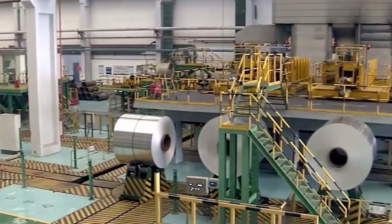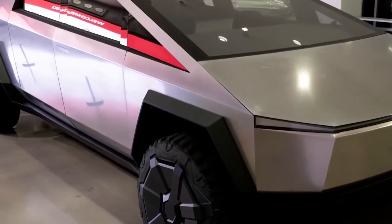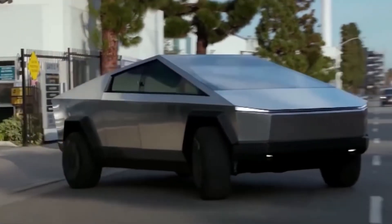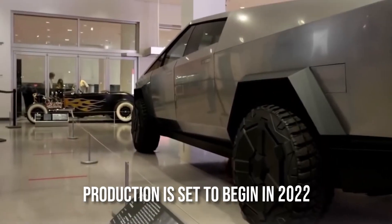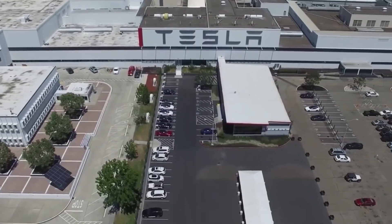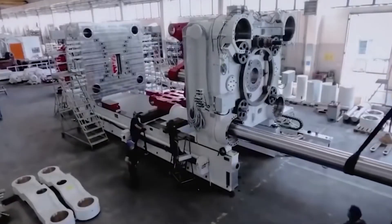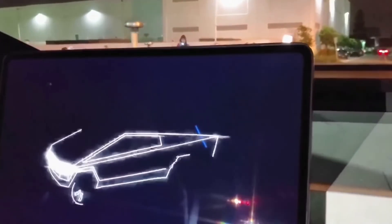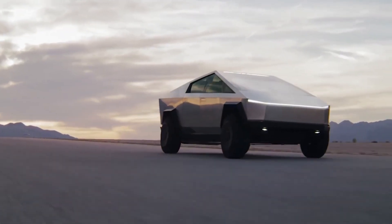The Tesla Cybertruck reservation page has been updated and production is set to begin in 2022, but Elon Musk explained it's unlikely to happen in early 2022, so the pickup truck is expected by the end of the year. The CEO stated that some electric vehicle variants may not be available until 2023. If Tesla sticks to its plan, the most expensive tri-motor vehicle will debut in 2022, followed by dual and single-motor trucks in 2023. Musk appears ecstatic about his brainchild and eager to see the electric pickup truck on the road.